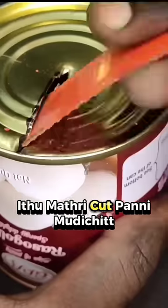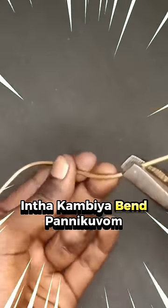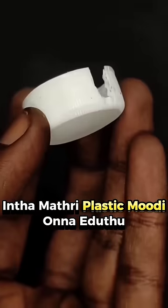We can cut it on the side. We can make a handle. We can bend it on the side.